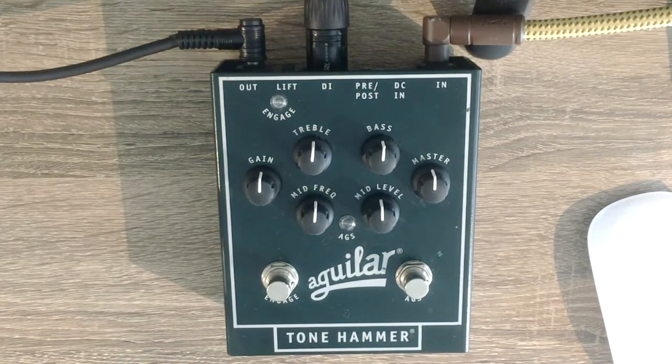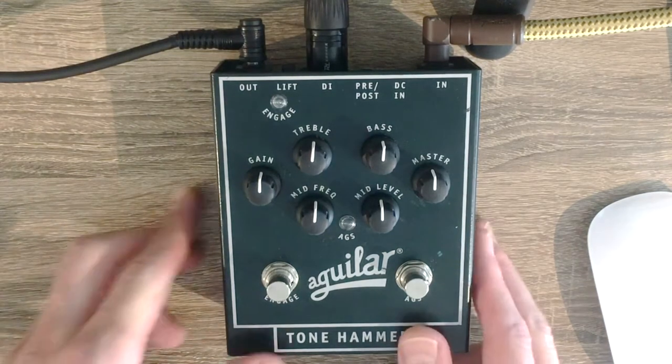I've seen a few reviews online — they're all quite technical, some of them are quite cool — but I thought I'd give you a quick one, very simple and very practical. First and foremost, this is a great pedal with great versatility.